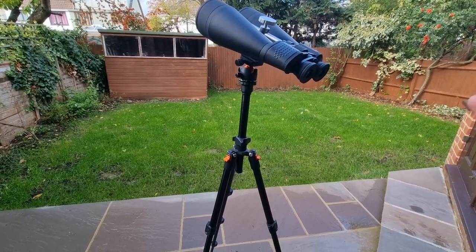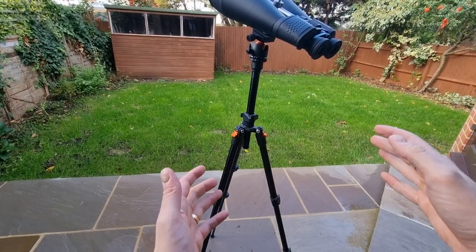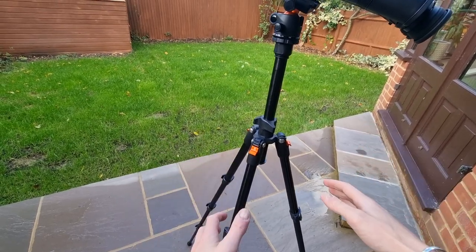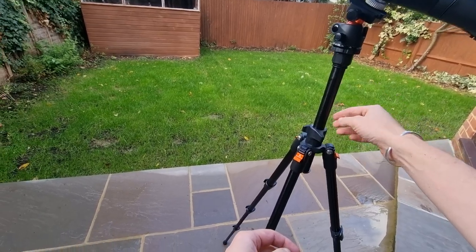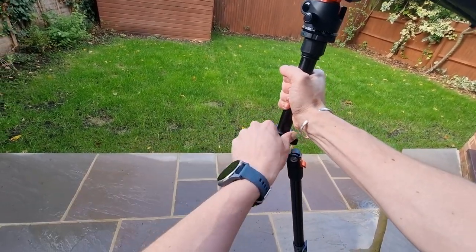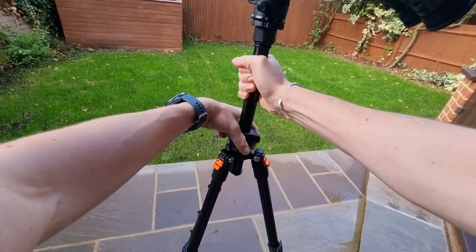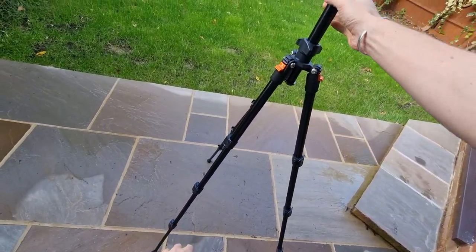Here are the Celestron Skymaster 20x80 binoculars attached to a tripod. The tripod I'm using is the K&F Concept tripod, adjusted to suit my own height. Bear in mind you can adjust the height via this lever here - just unscrew it and adjust accordingly. I've made it nice and tight and made sure the legs are in place as well.